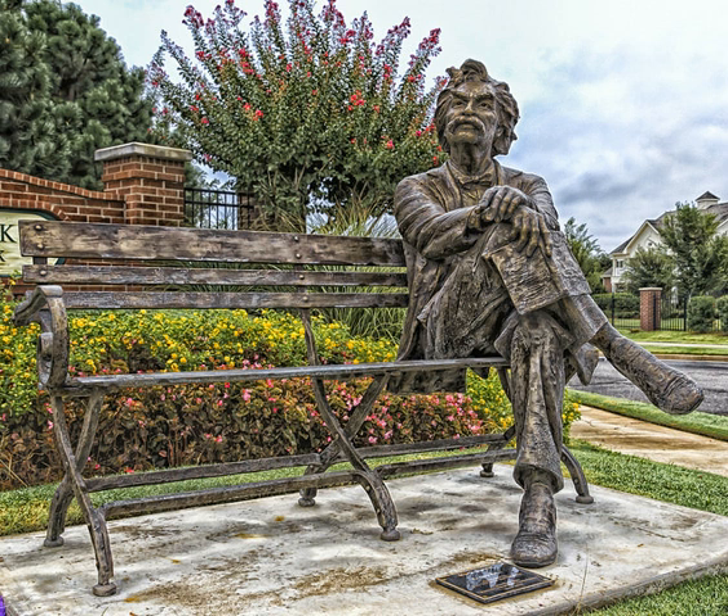No — I see now, plainly enough, that the great pity about the German language is that you can't fall off it and hurt yourself. There is nothing like that feature to make you attend strictly to business. But I also see, by what I have learned of bicycling, that the right and only sure way to learn German is by the bicycling method — that is to say, take a grip on one villainy of it at a time. When you have reached the point in bicycling where you can balance the machine tolerably fairly and propel it and steer it, then comes your next task: how to mount it.